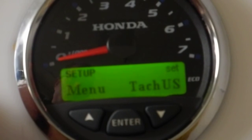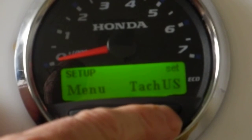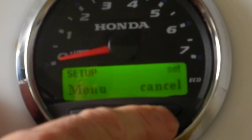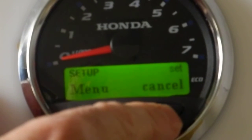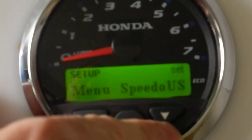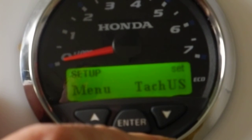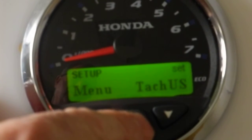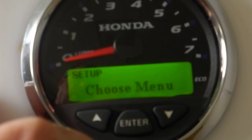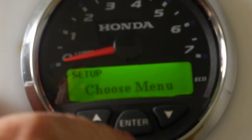Notice up in the upper right-hand corner it has the word 'set.' Now here's where we choose what this gauge is going to be. The options cycle through: TAC US (tachometer with US features), TAC EU, Speedo EU for European speedometer settings, and Speedo US. TAC US is what we want — US calibrations and a tachometer. Hit the enter button, the 'set' indicator goes away, and we're back to the choose menu.